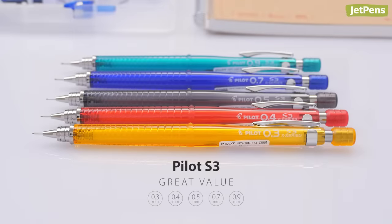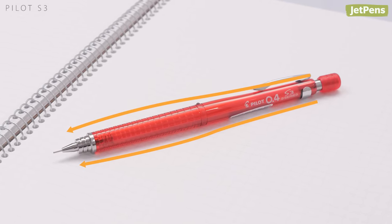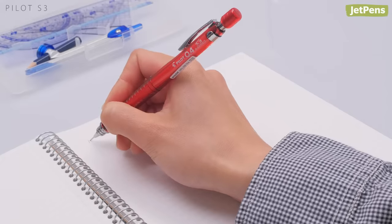Don't let its price tag fool you. The Pilot S3 holds a candle to other drafting pencils at a fraction of the cost. The taper distributes the weight of the pencil towards the tip so that it's comfortable to write with. Since the S3's slender body is constructed of sturdy plastic instead of metal, it's easy on the hands and ultra lightweight.